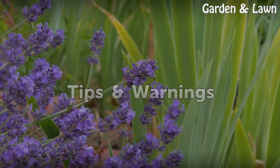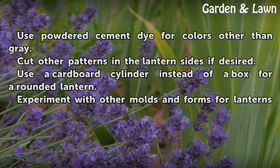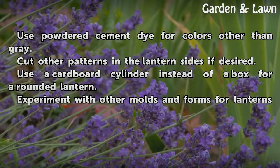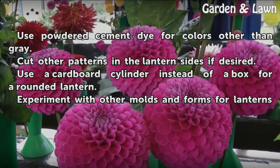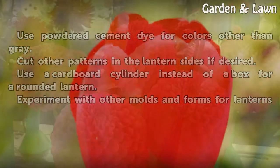Tips and Warnings: Use powdered cement dye for colors other than gray. Cut other patterns in the lantern sides if desired. Use a cardboard cylinder instead of a box for a rounded lantern. Experiment with other molds and forms for lanterns.